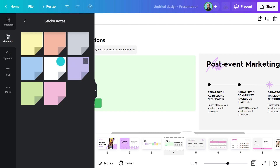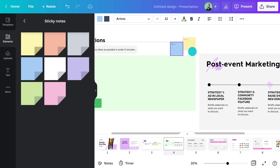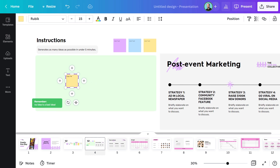And perhaps I'll pop a little reminder here that no idea is a bad idea. Finally, I'll add a couple of sticky notes for them to get started. They can either copy and paste these or add more from the elements panel. I might even add a little 'copy me' here so it's super clear what they need to do. To add text, just double click and the cursor will appear.